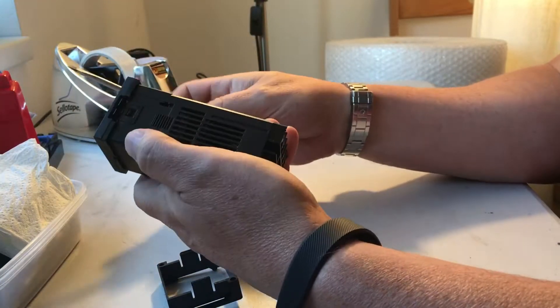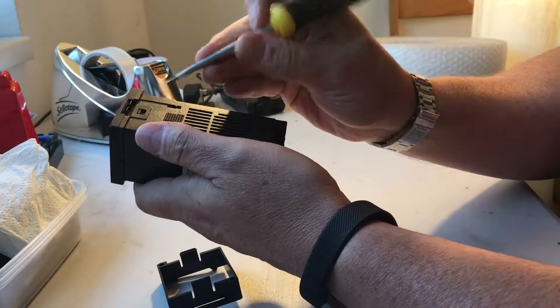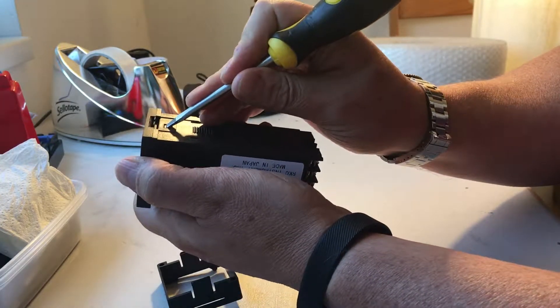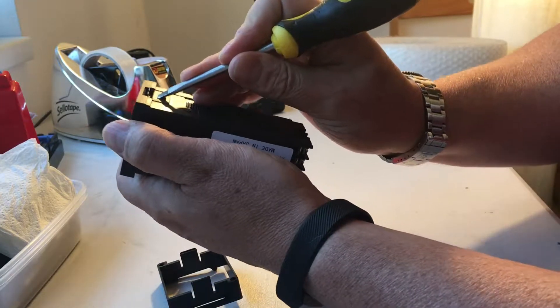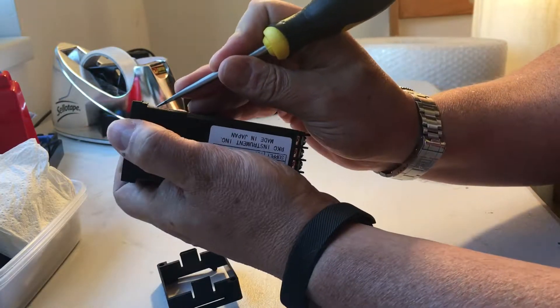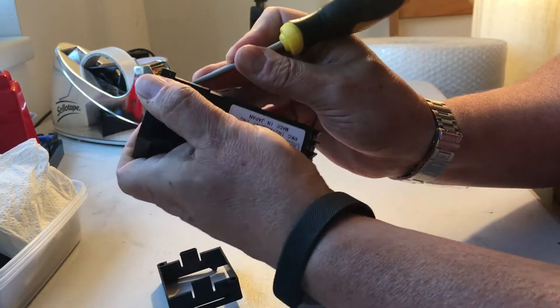If you look on the case, there's a small tab near the front. With a fairly small flat-bladed screwdriver you can just press down on that tab. Press down on that tab at the top.